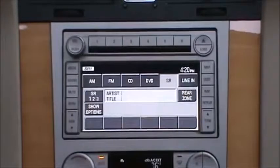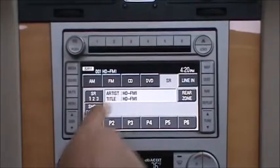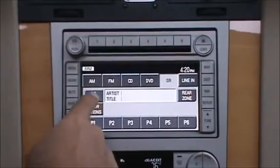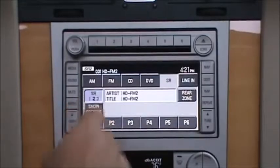To access the HD tuner, press the SR tab, and you can see we're currently already tuned into the HD FM. To switch to HD FM2, each FM — FM1, FM2, and FM3 — gives you 6 unique presets.